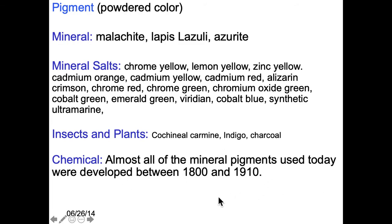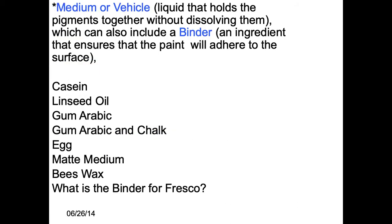Chemical pigments are all industrial revolution — that's the timeframe for developing them. When you get into a medium or vehicle, it's the liquid that holds the pigments together, and the binder is what sticks it together. For watercolor, the binder is gum arabic and the vehicle is water. Linseed oil is both the vehicle and binder for oil paint — it works as both. Sometimes there's an additional binder.